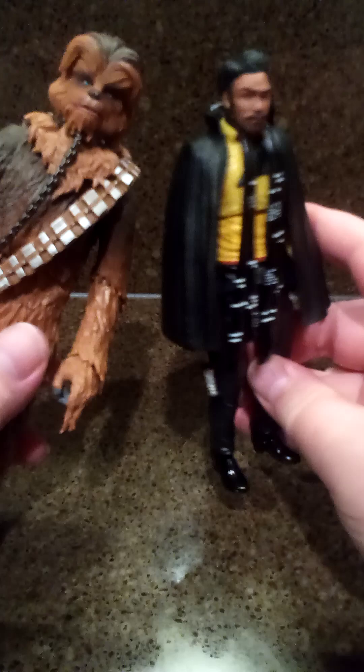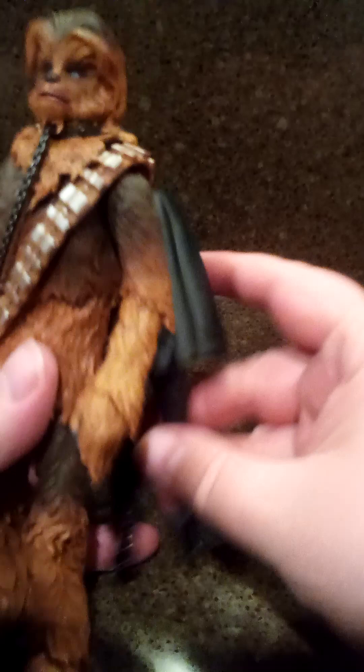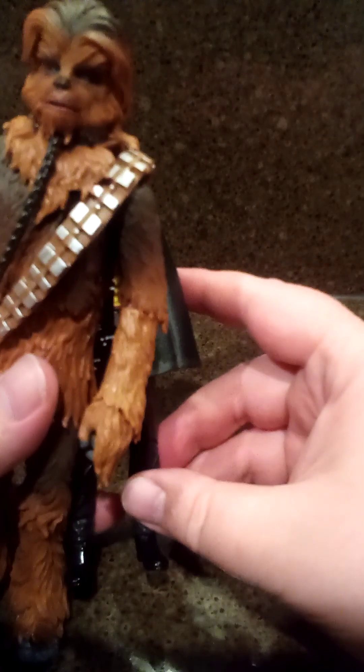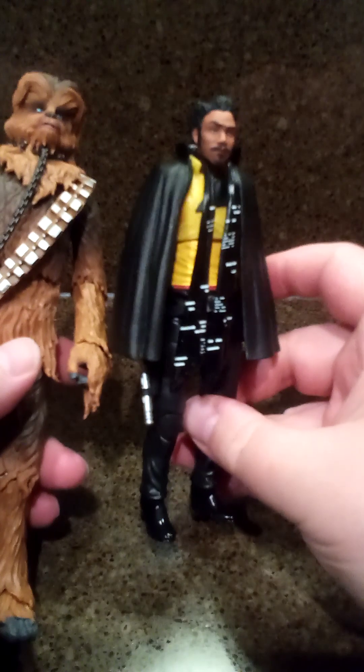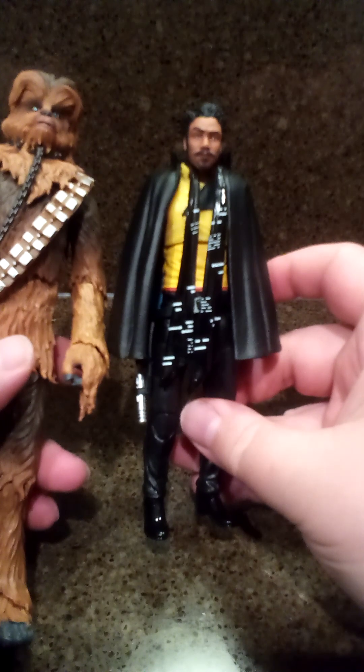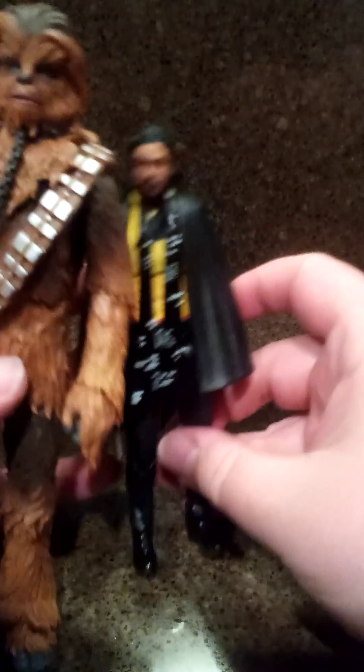I'm now getting into the loose figure collecting. I just wish there were more places I could find some stuff like this — I may have to start hitting up eBay for some lots. I'm trying to slow things down right now because I've got Black Friday coming up and I don't know what's going to be going on then. Holidays are coming up, so I've got to cut the toy spending back just a little bit. But hey, thanks for watching and I will catch you next time.